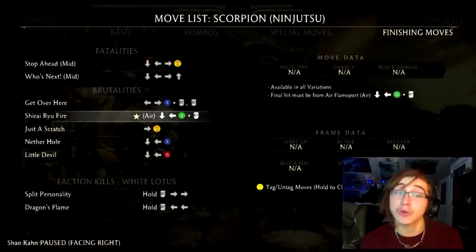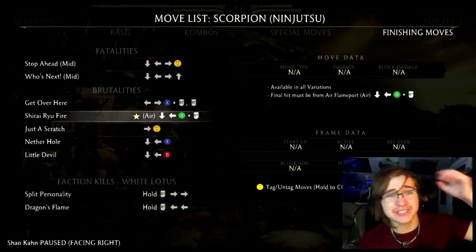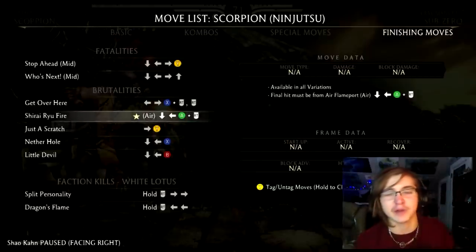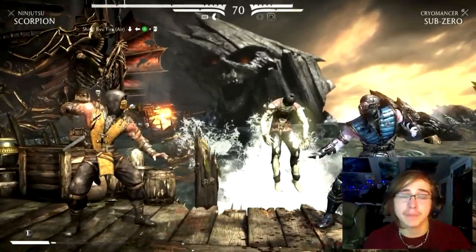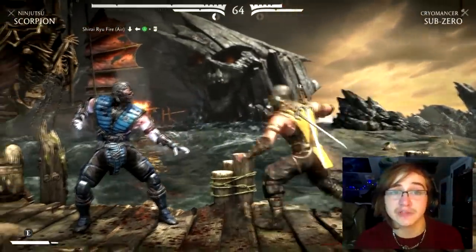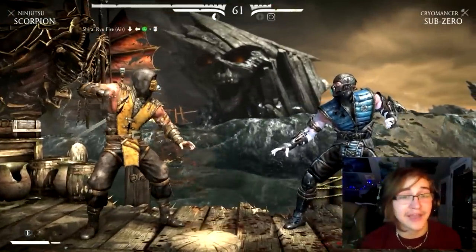Next up we have the Shirai Ryu Fire Brutality. In order to perform this you can be in any of Scorpion's variations, and it's definitely one of the easiest brutalities to pull off — there are really no requirements other than doing the move itself. This is going to be used with a teleport. Anyone who knows Scorpion knows the teleport is a very popular part of his kit. The teleport is performed with down back A on Xbox and down back X on PlayStation. What's key is you're going to want to teleport while you're in the air, because if you don't, you won't get the same effect as teleporting on the ground.